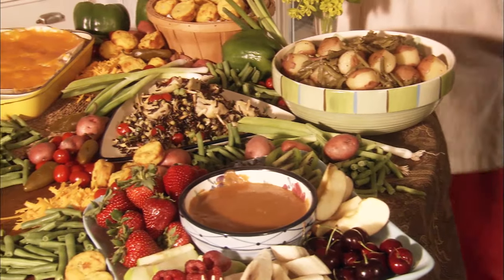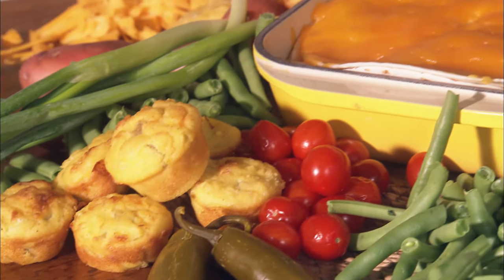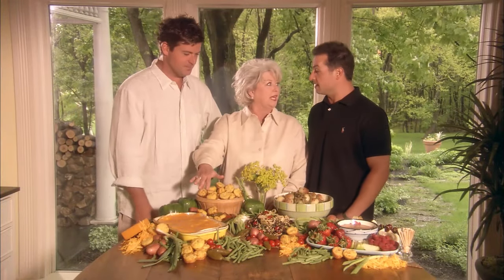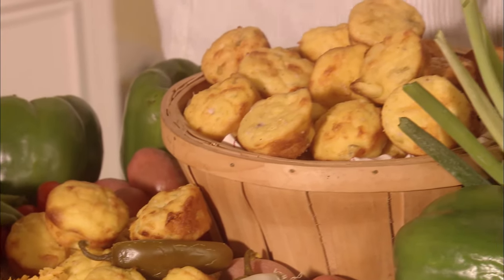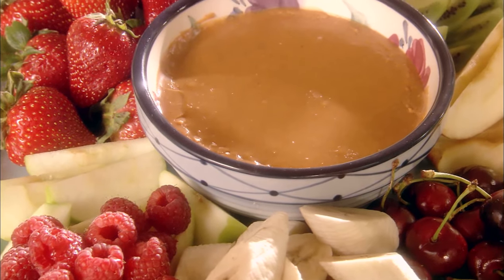I want to thank y'all so much for letting my crazy family and me into your home today. I hope you'll enjoy these recipes when your family is all together, hungry and wanting a good time. The chicken casserole — can't imagine anybody not liking it. The wild rice salad is so versatile. We don't do anything at our house without the green beans and new potatoes. And of course, you've got to have cornbread — the green chili cornbread is so good. And the butterscotch dip — I've been feeding y'all that for years. From our family to y'all's, we send our best dishes, hugs and kisses.